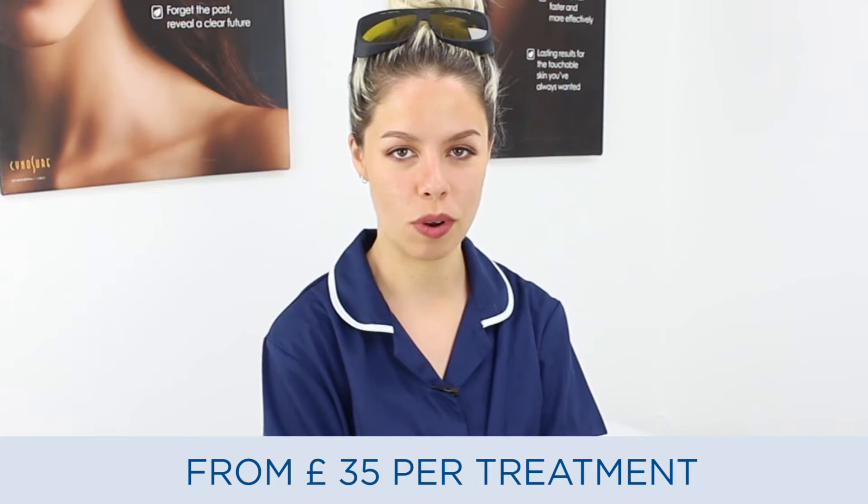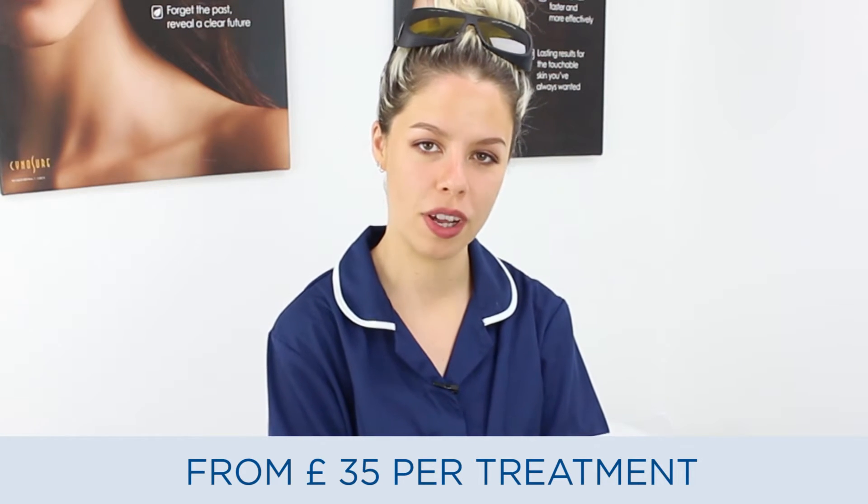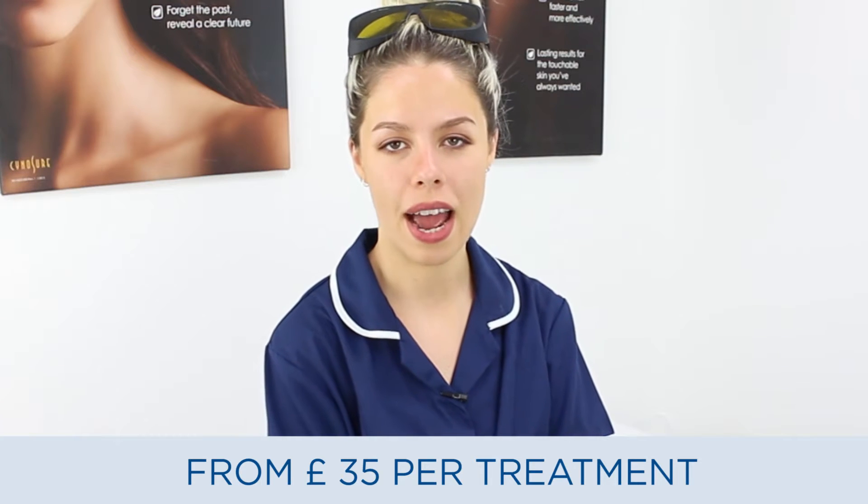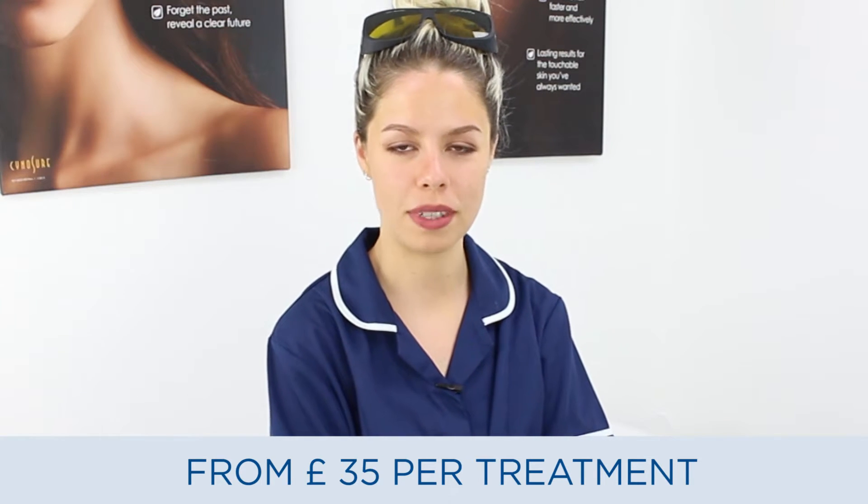Today I'm going to be demonstrating what's involved in laser hair removal. We're going to be treating one of our existing clients, Omaima, and she's going to be having her underarms done.